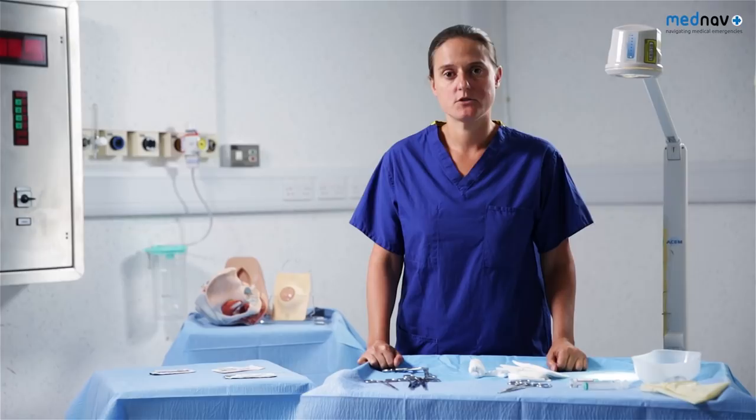Women should be given advice on pelvic floor exercises and they should be followed up if available.